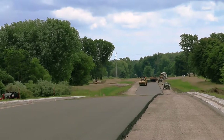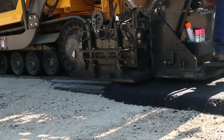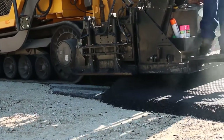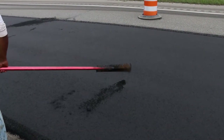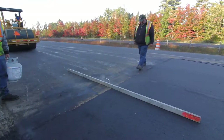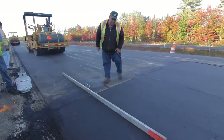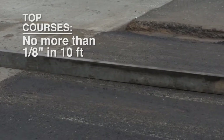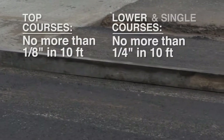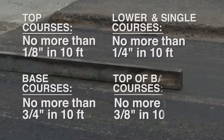It is important to have a good quality mat surface in both appearance and actual smoothness. There should be no streaks, open textured areas, rough spots, gouges, or unevenness. Problems of these sorts may be caused by improper screed settings, defective mix, or poor workmanship, and any problems need to be corrected. A ten-foot straight edge is used to find out if the surface is within the prescribed tolerance, according to MTM 722. The variation of the top course must not exceed one eighth inch in ten feet. For lower courses it's one quarter inch, and the same for single course construction. For base courses, the tolerance is three fourths of an inch on lower courses and three eighths of an inch on the top of the base course.